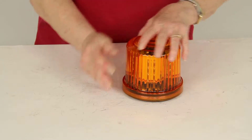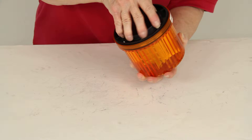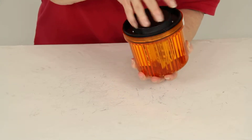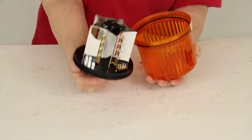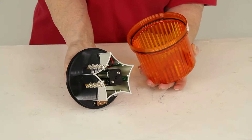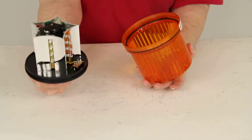This operates on four AA batteries — those are not included. It unscrews very easily, so when you have to change the batteries you can get to them very quickly. And you can see the LED lights on the device there.